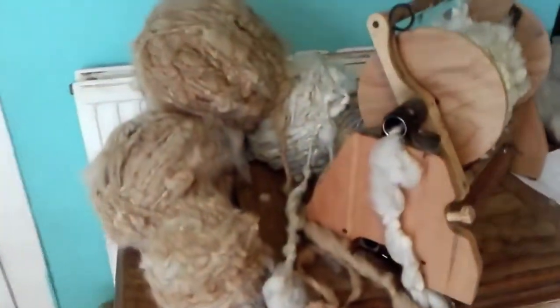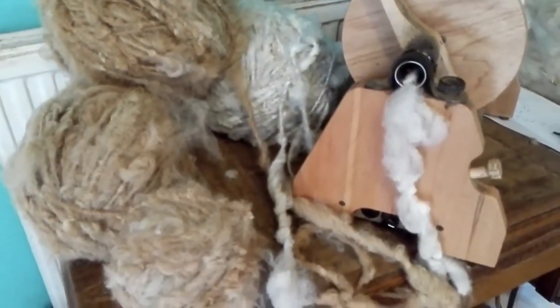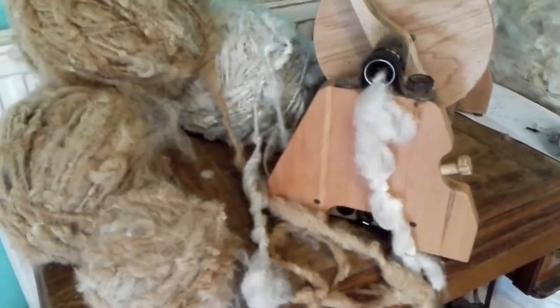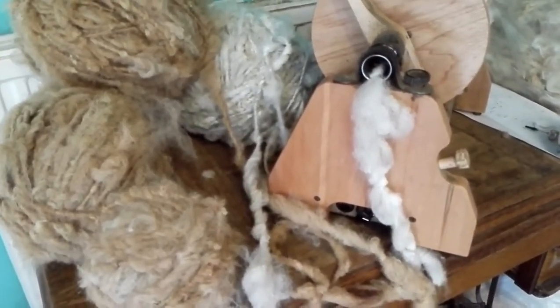And then if we whiz you around, you've got to have a look at this. Look at that colour. This is the next rug that's growing on the loom, which is this lovely soft honey and white, and that's going to be a meet and separate. And that's my job for the morning.